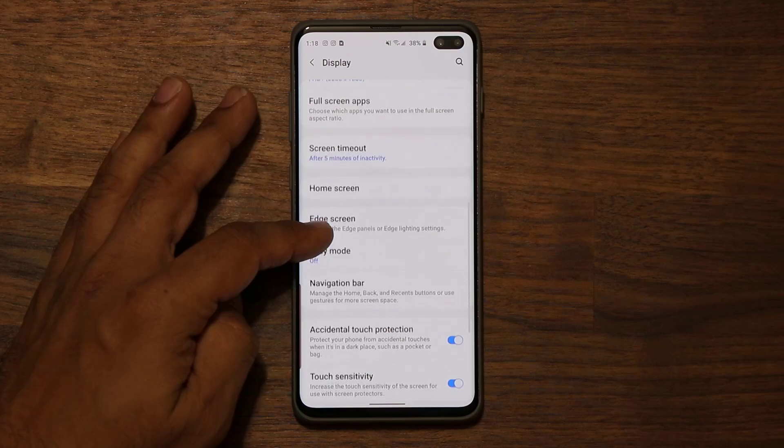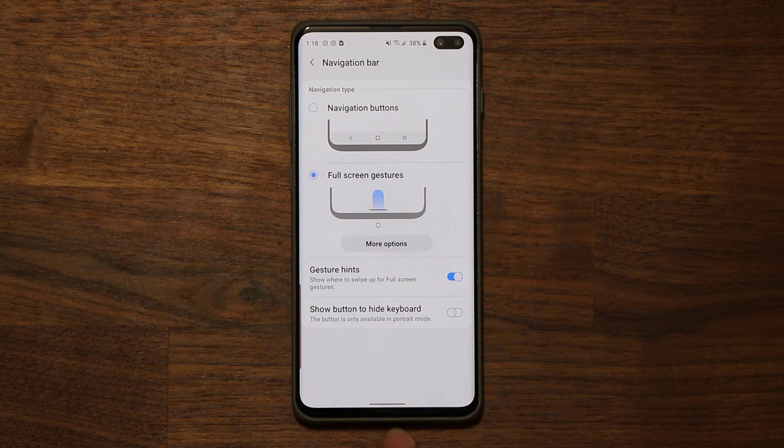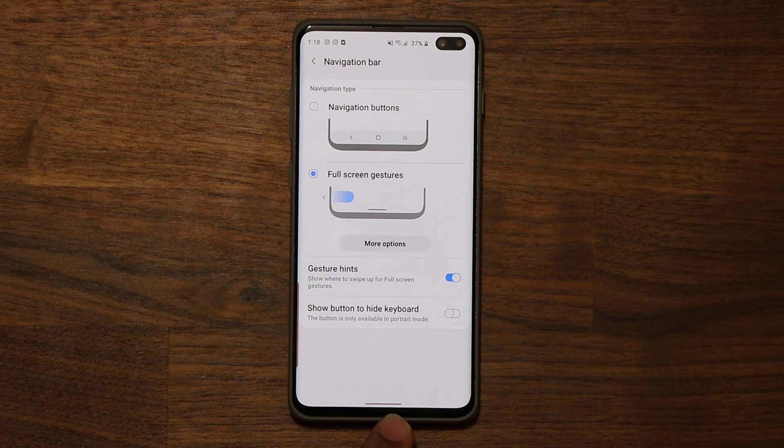There are a couple more things to note. If you go to the navigation bar, you are able to hide this line at the bottom as well. That line is kind of giving you a hint that there is a home button here. If I tap on this option, the line disappears as well.